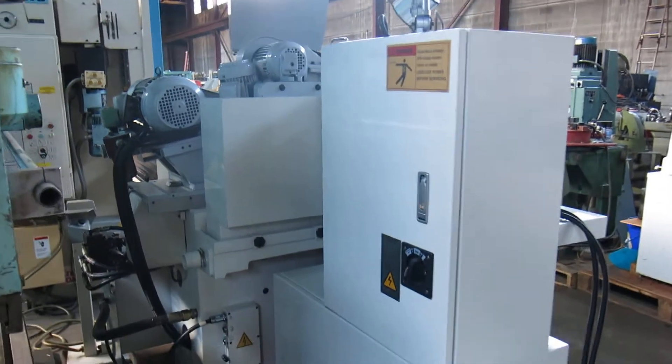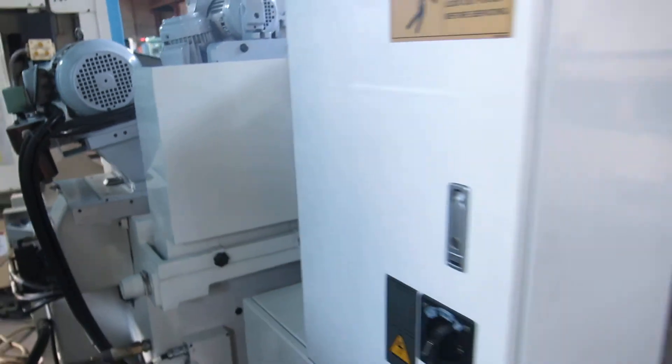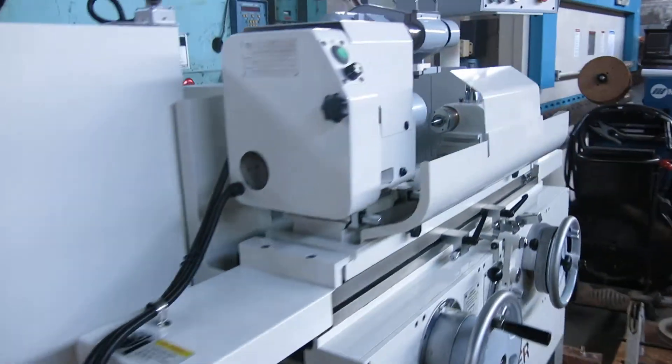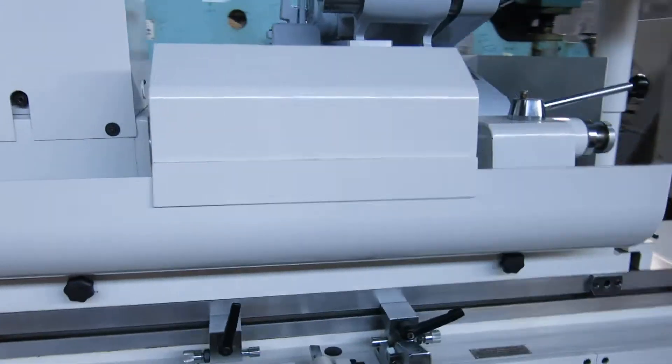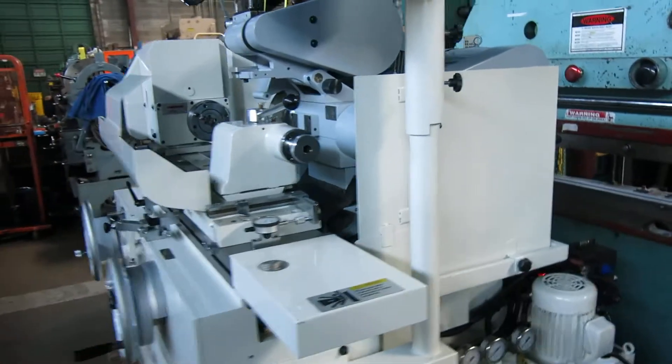All original paint. All the guards around the machine — back splash, both pieces of the front splash, and there's the other side of the back splash.